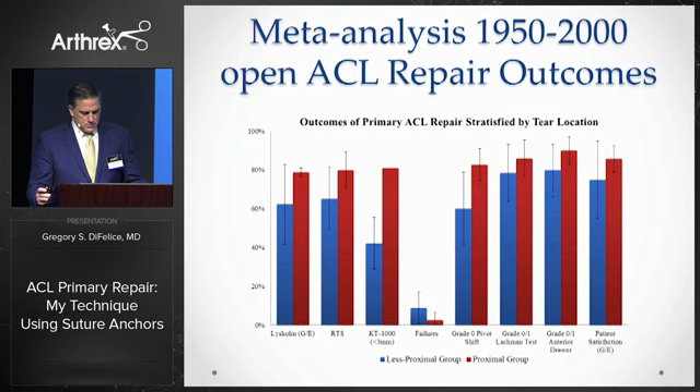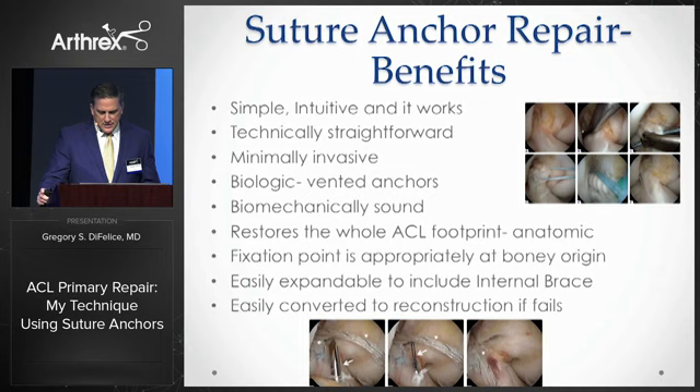The benefits of the suture anchor approach are numerous. Most importantly, in my mind, it's simple, intuitive, and it works. It's technically straightforward and minimally invasive. The vented swivel lock anchors optimize the biology of healing. It's biomechanically sound. By using two anchors, one in each bundle, it spreads out the ligament anatomically. It's easily expandable to include the internal brace, and it burns no surgical bridges, being easily converted to a reconstruction if it happens to fail.